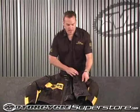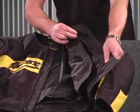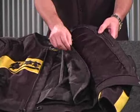One of the features this jacket has is the air guard, a fully removable liner on the inside. As you can see here, it zips out very easily.